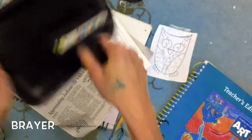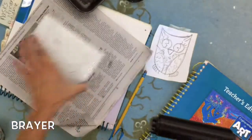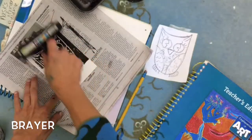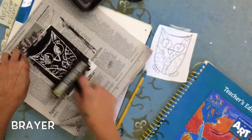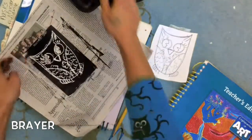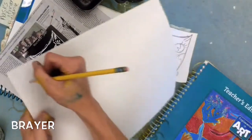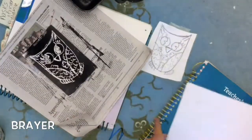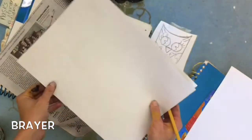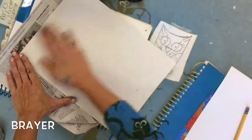If you don't have enough ink, your owl isn't going to show up. So I'm rolling it now until it's nice and covered. I'm going to take my owl, hold it down with one finger, and lightly roll the ink over the top of my picture. You can see it turns everything black except for the lines I drew with my pencil. Now I need a piece of white paper — I'll write my name on it and take the white paper, starting in the corner, and lay it right on top of my owl. Then I take my hand and rub on the paper.